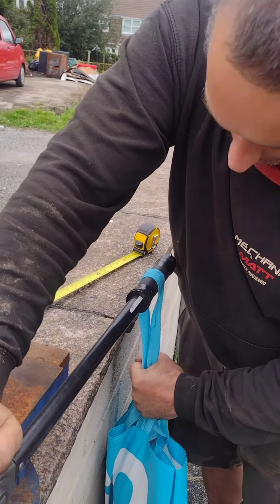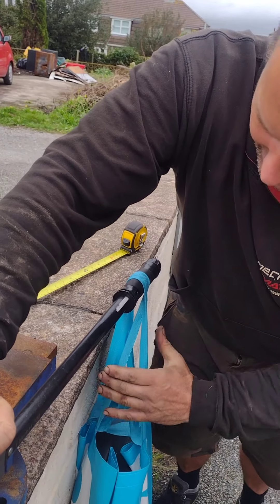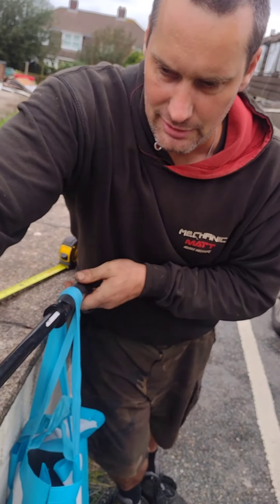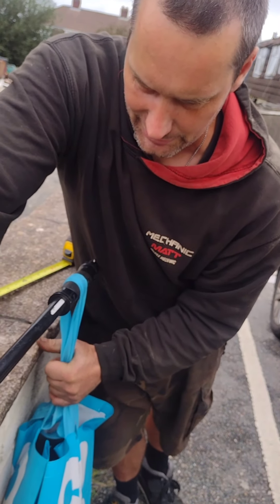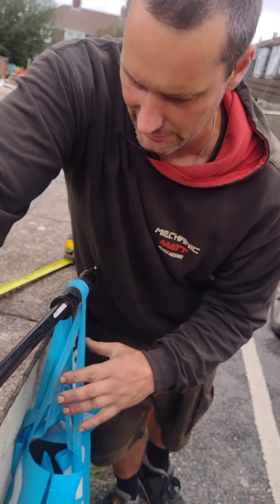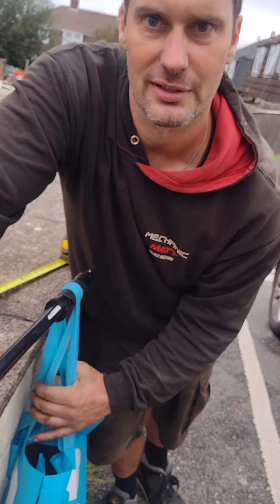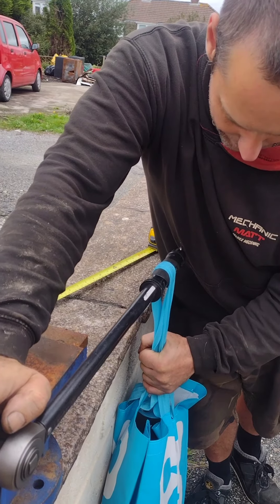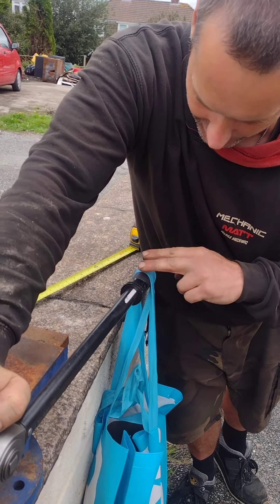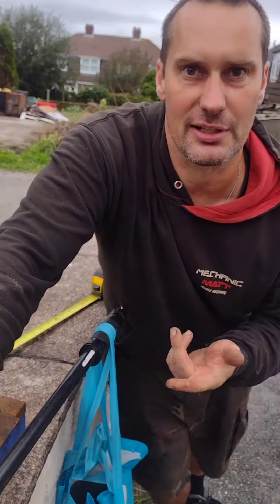I'm going to have to hold this. So it's taking the weight, but with a little bit of force — there, it can take the weight with a little bit of force. I'll show you again. I'm letting go of the bag, it just takes the weight, a little bit of force, and it clicks off.